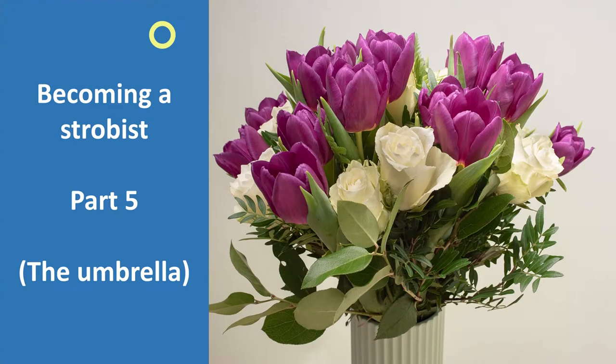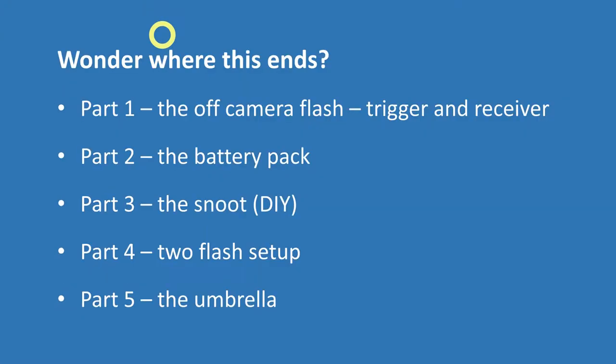Hi there and welcome to yet another video on the subject of becoming a strobist. This is part 5 where I will be introducing the use of an umbrella. Previously you have seen that I added first an off-camera flash, then a battery pack, a homemade snoot, then an additional flash, and now I have come to the umbrella. This is part number 5 in the series that I hope will show you how I managed to learn how to control artificial light.